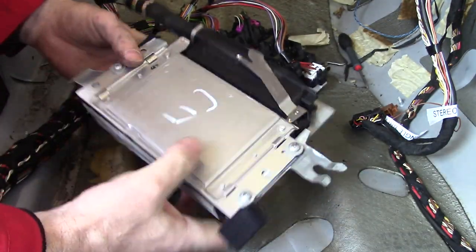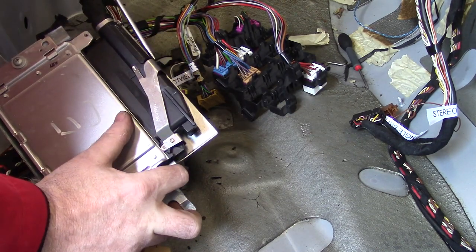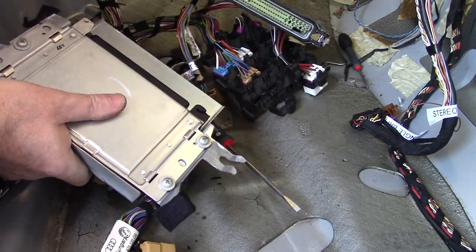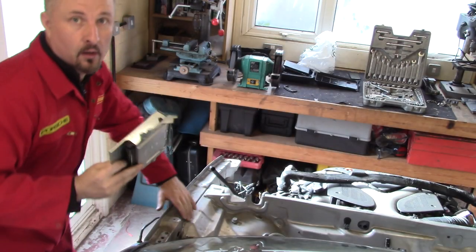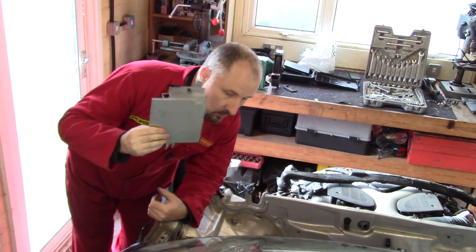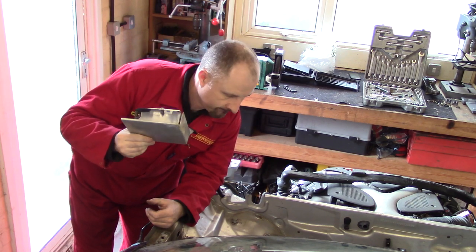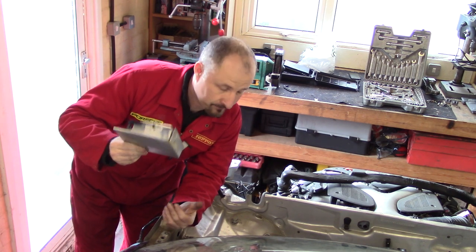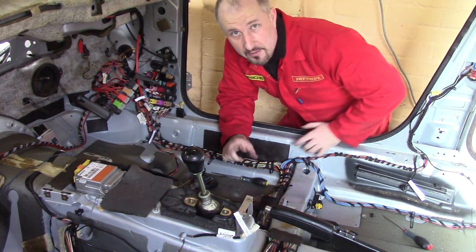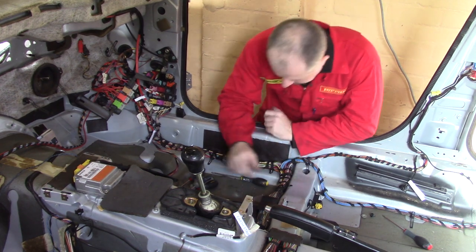I think this box has got something to do with the stability control on the donor car and I won't be using it unfortunately. Looking at the loom, it looks like this is integrated into the main loom of the car - that's going to be a bit of a problem because I really want to separate all that. Never mind. I think I'll leave that side for the moment and I'm just going to remove all the clips and loosen this side of the loom up.